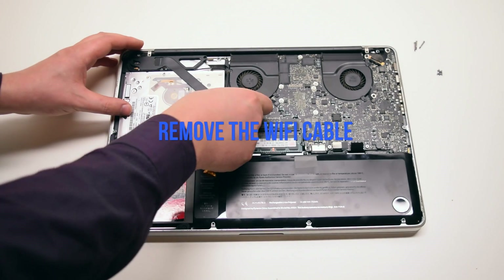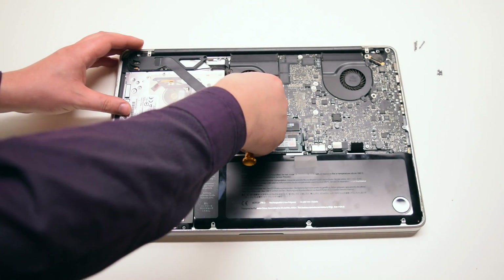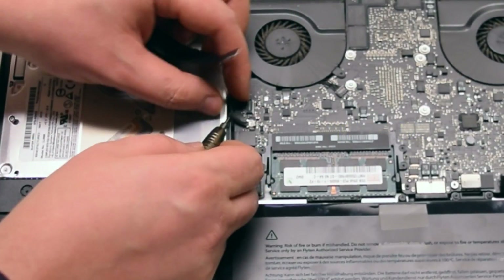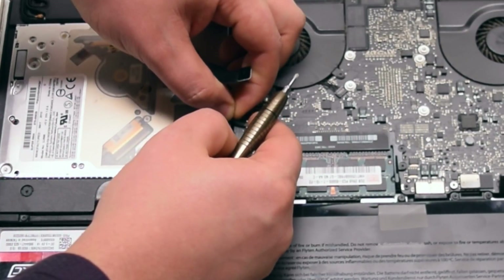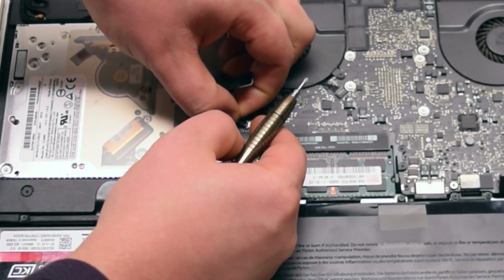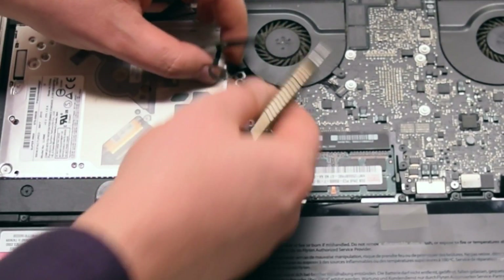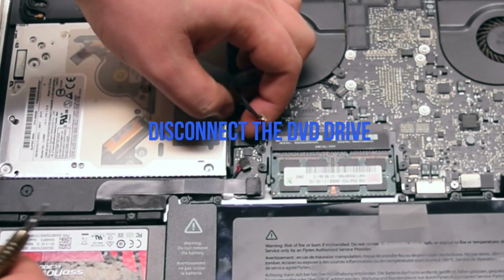Begin by disconnecting the Wi-Fi cable from the logic board. Now disconnect the iSight camera cable. Disconnect the DVD drive.